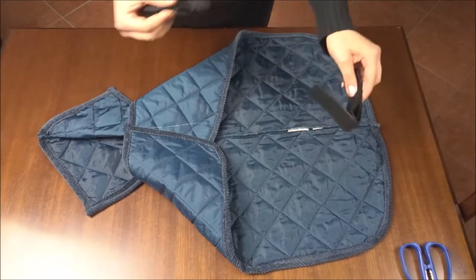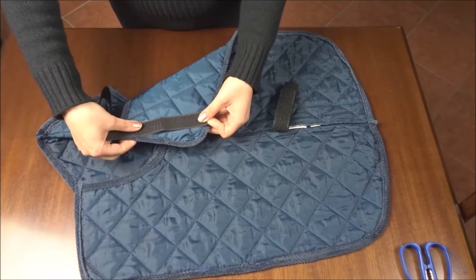I'm sewing a strip of Velcro with zigzag stitch on the front closure of the jacket.